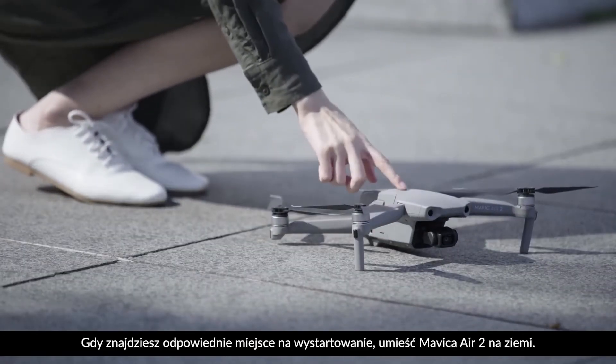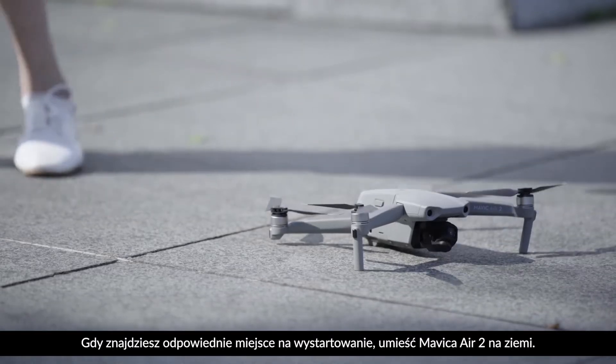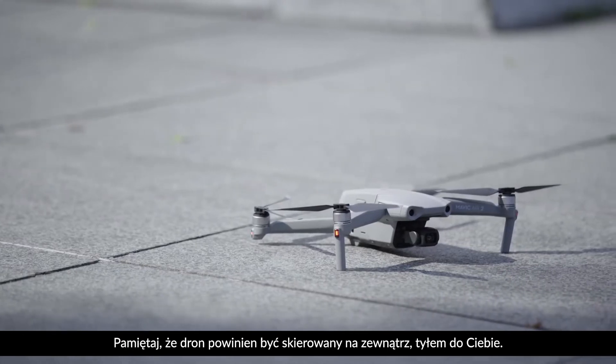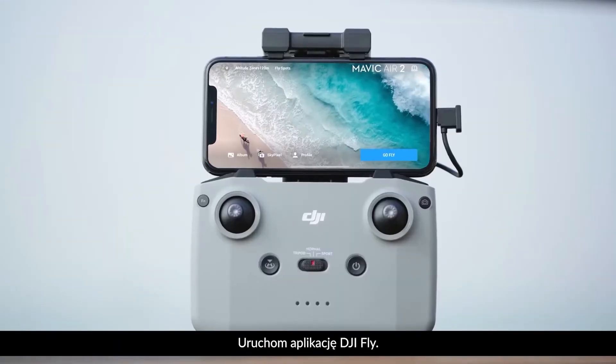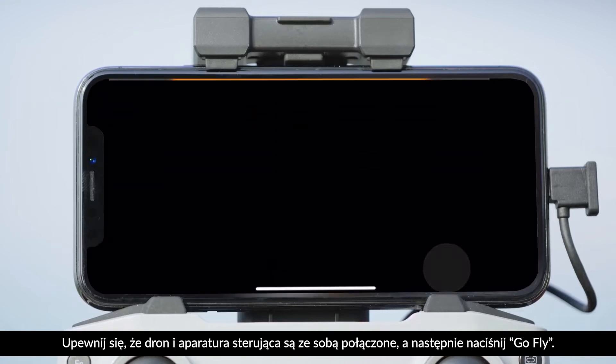Before flight, once you've found a great location for takeoff, place the Mavic Air 2 on level ground. Remember that the aircraft should be facing outward with the rear closest to you. Open up the DJI Fly app and make sure the aircraft and remote controller are linked, then tap Go Flight.